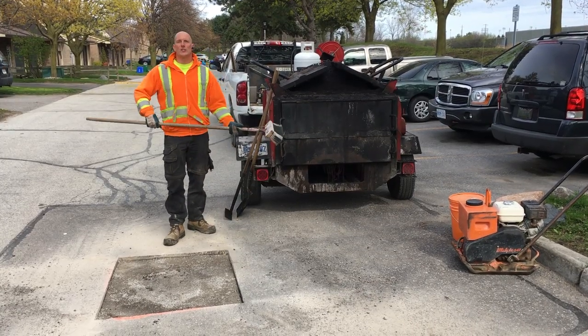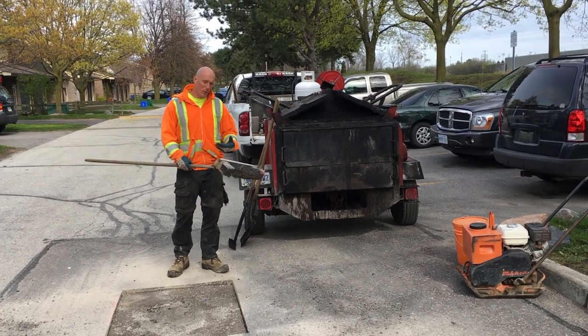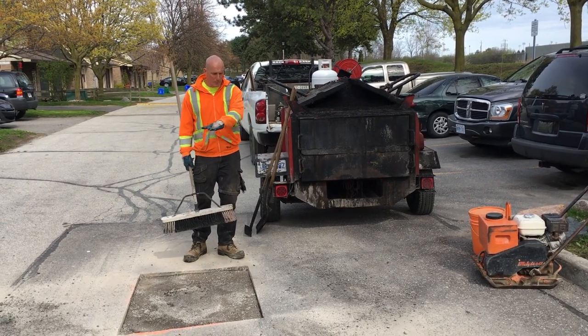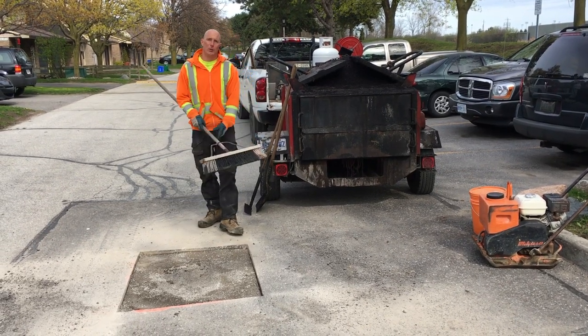Okay, so we just finished excavating the asphalt. We went to the asphalt plant to pick up some asphalt. Before we lay down the asphalt we just got to sweep the patch free and clear of dirt and debris to get a better looking patch.